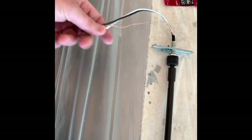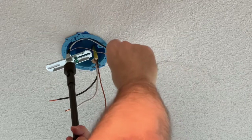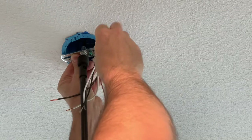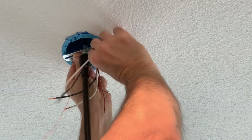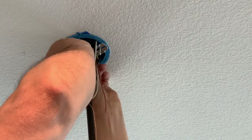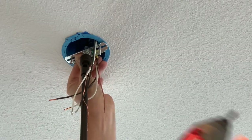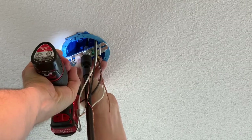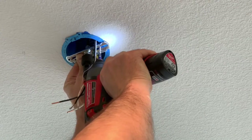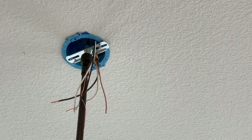The fixture is assembled. I've taken some measurements and snipped off the wires where I needed them, so now it's time to get it on the ceiling. I'm using number six screws and I'm simply going to attach it to the box. And the fixture is up.